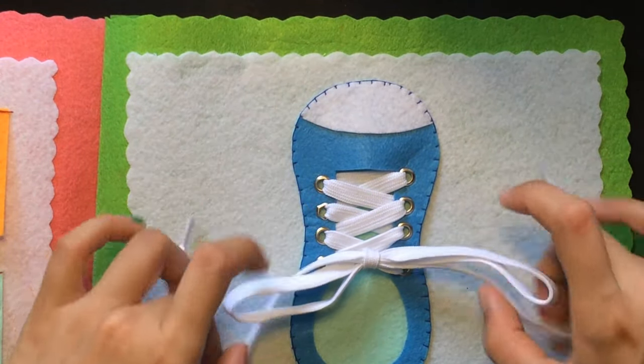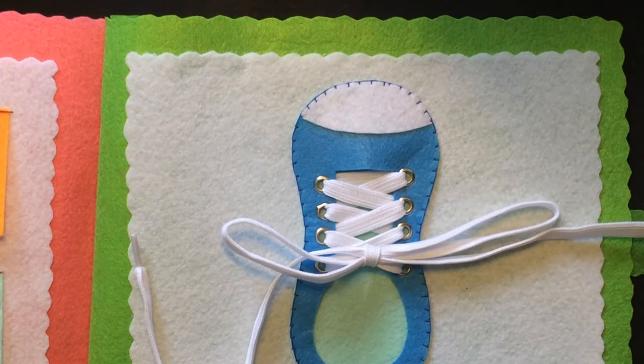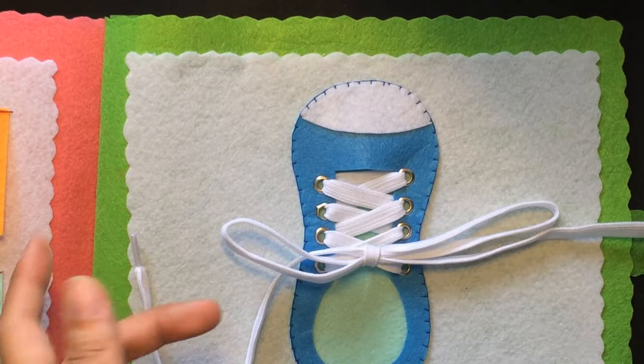So you can guide children yourself. I will do it slowly one more time so it's easier for you to visualize.